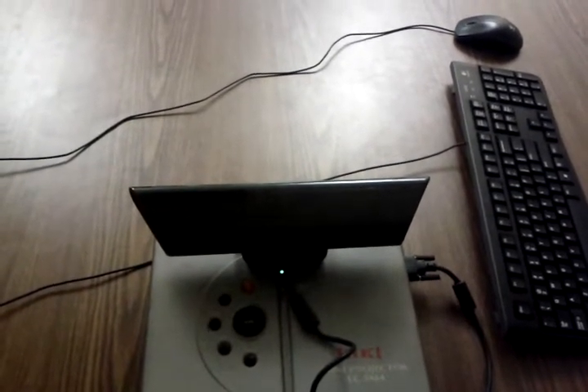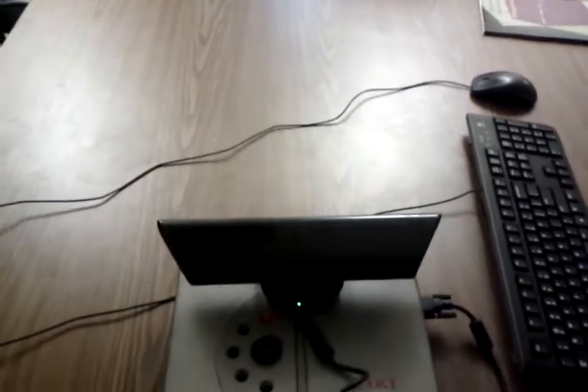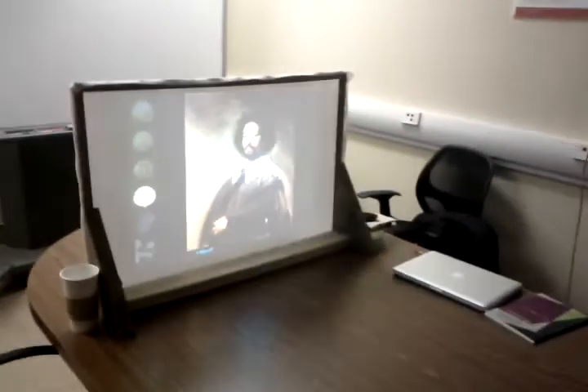And finally, this is the whole system properly set up. This is the Kinect, the projector. They're computing, doing all the calculations. And that is the screen.